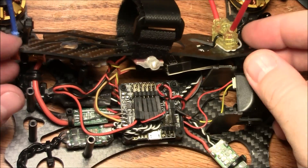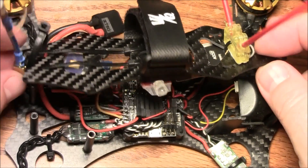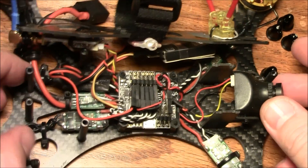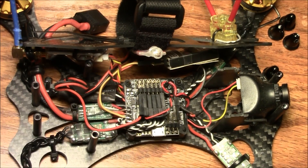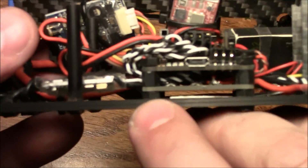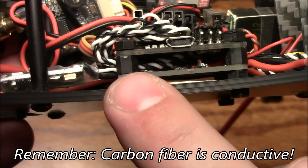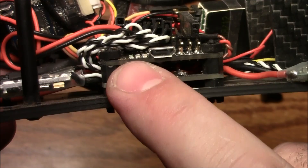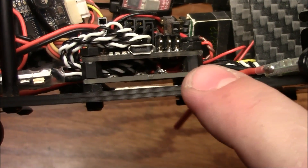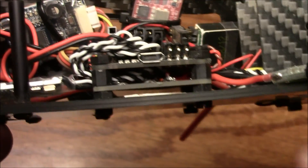Here I have the top plate unscrewed and the power wire pulled out of the little grommet holder. You can see the video transmitter up here and the power wire comes down and solders into the power distribution board. Down on the power distribution board I have it separated off the main plate with one nylon nut, and then there's a slightly bigger spacer between the power distribution board and the Naze32, so the wires have space to run through and the solder joints don't short out on the Naze32.